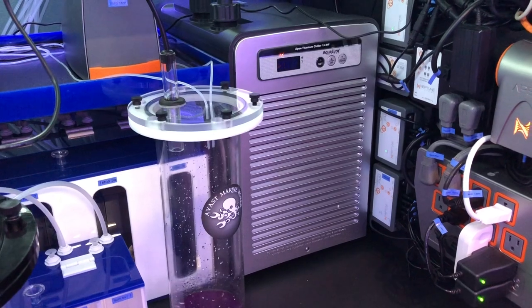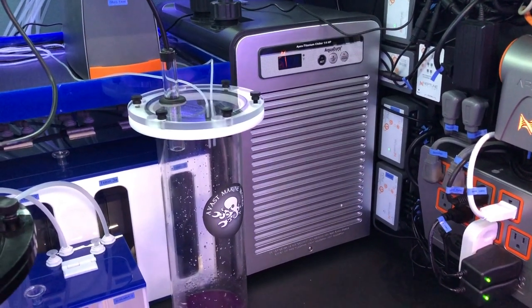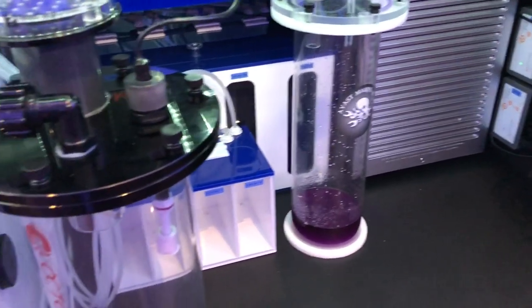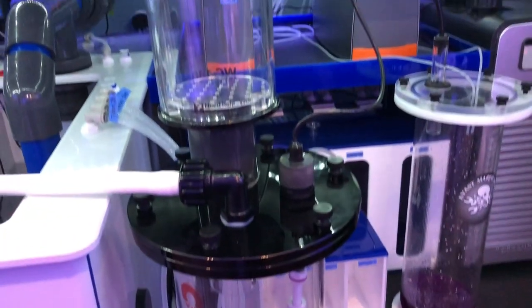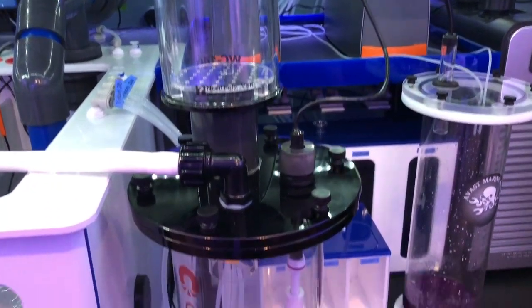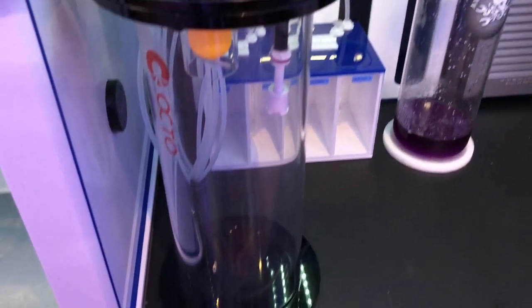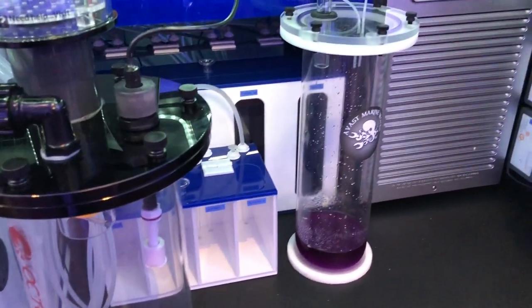We have the chiller, waste container here for the Tritons, and then a Skimate locker — that's the last of it for now. And then the power board, battery backups — really trying to add as much redundancy on my tank as possible.